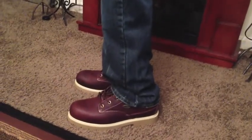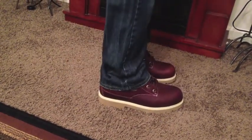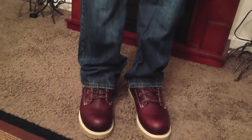Alright you guys, so here is look number two — just a pair of jeans. As you can see, the side, the back of the shoe, and the other side. The shoe looks really great with a pair of jeans as well. Like I said, they're very versatile — these shoes transition really well.